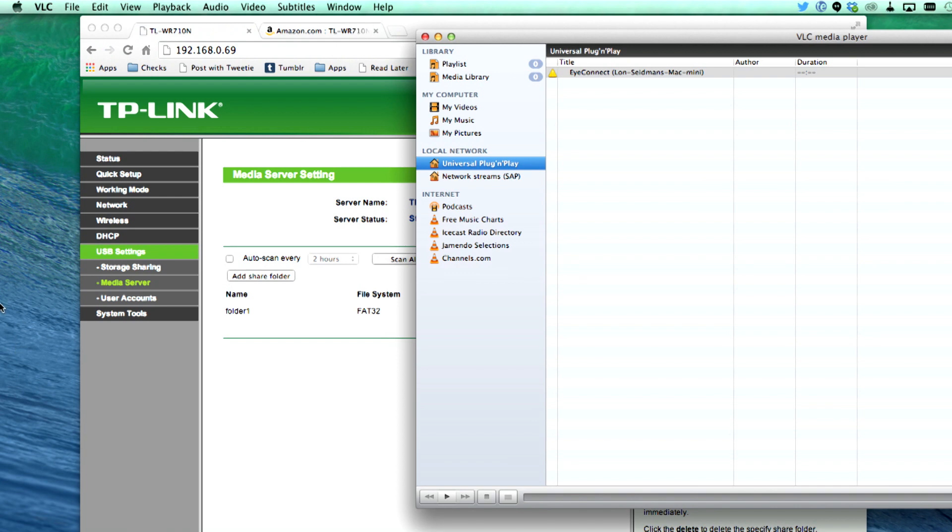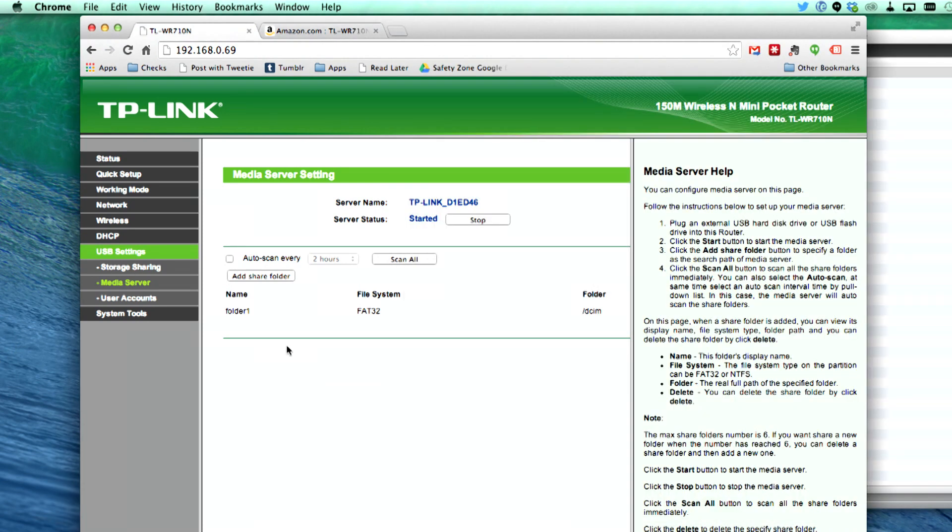What was odd is that I have files I've played through other DLNA servers on my smart television that did not work when trying to play them through the TP-Link. I think it might be interpreting these files a little bit differently, or however it's building its media database just doesn't seem to jive with my television. So this is going to be one of those areas where your mileage may vary — I don't really recommend it as a DLNA media server, but it is really, really useful as a file server.